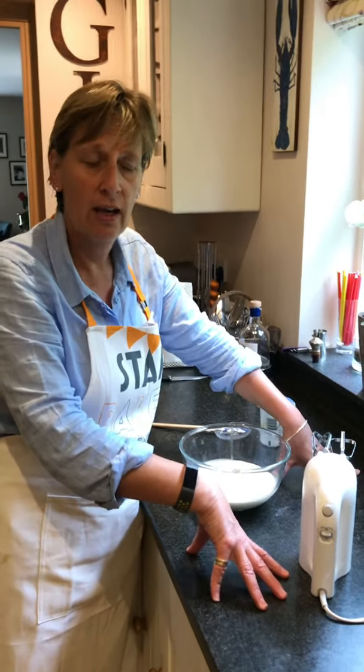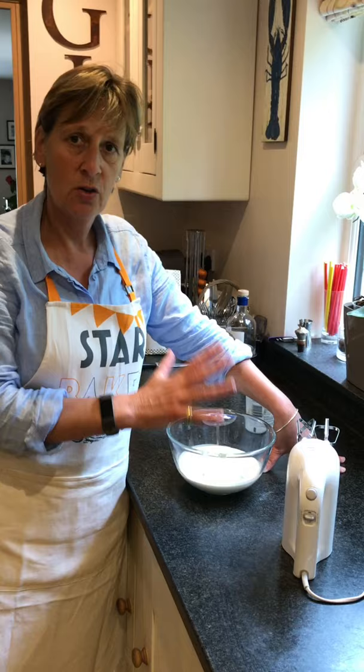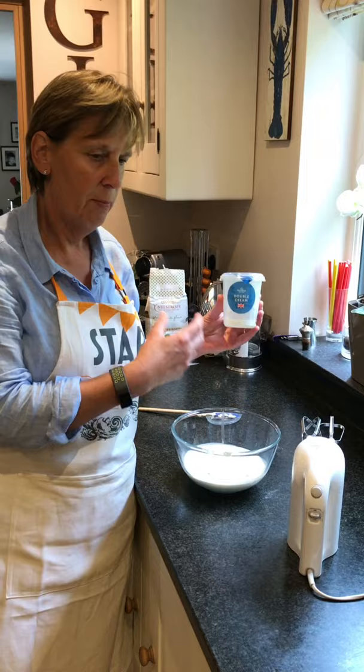I'm going to give you a little tutorial on how to make butter and how not to whip cream. We use double cream a lot in cookery. Double cream is the one you can whip up until it's thick enough that we can then pipe it, put it on top of desserts, etc.